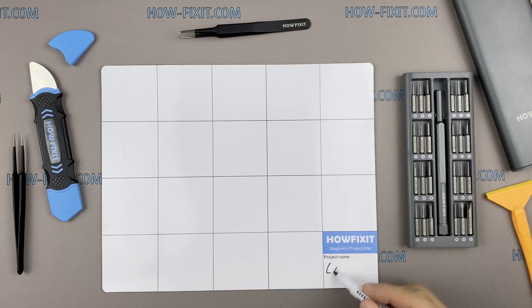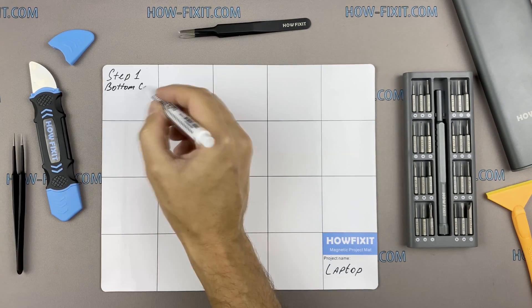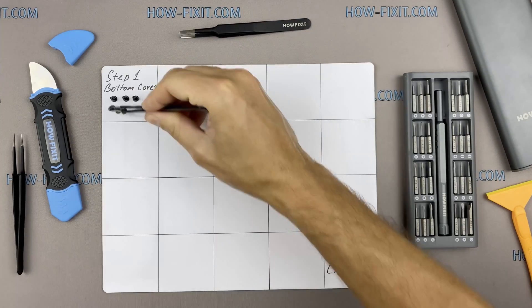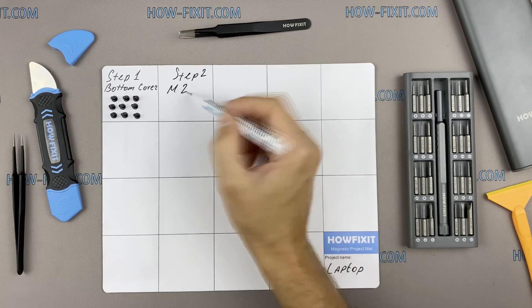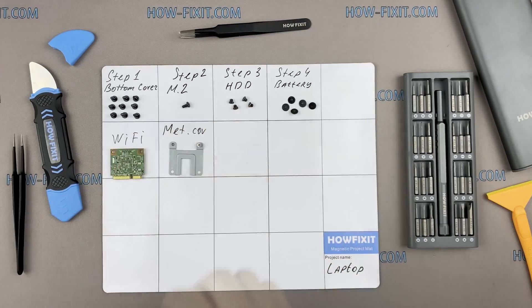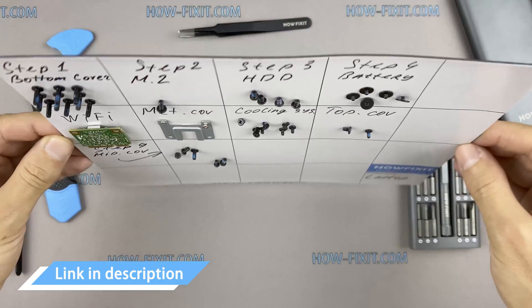I also recommend using a magnetic mat during the repair process and laying out each screw step by step during disassembly, which is especially useful for this laptop — it is very important not to confuse the screws during assembly. In the description there is a link where you can buy all the necessary tools.